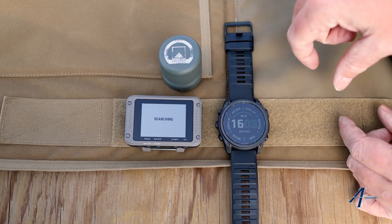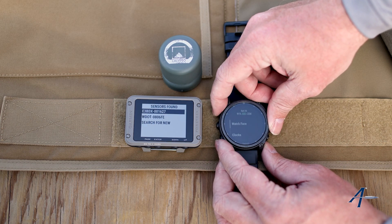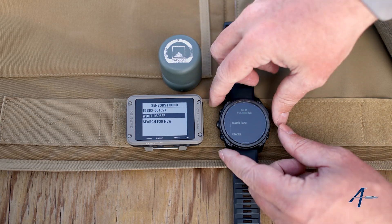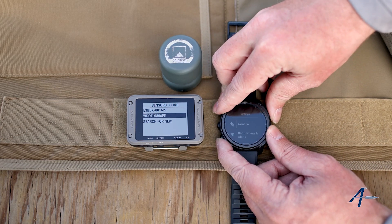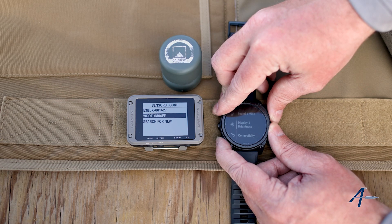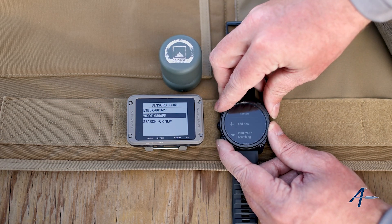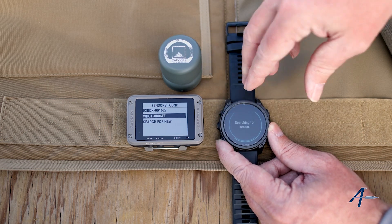Now while that's doing that, here on the Tactics 8 I'm going to go ahead and do the exact same thing. I'll scroll down — there's the Calypso. Here on the Tactics 8 I'll scroll down, go to watch settings, go to connectivity — the connection menu again — sensors and accessories, add new, and then scroll down here to Applied Ballistics once again.